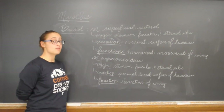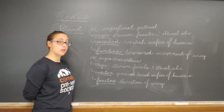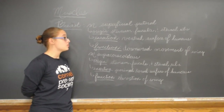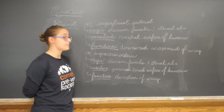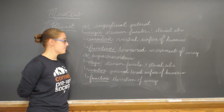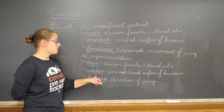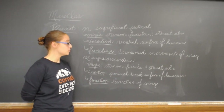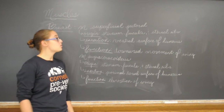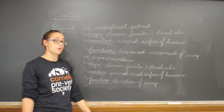Finally, we have the muscles of the chicken breast. The superficial pectoral muscle originates at the sternum, furcula, and sternal ribs. Its insertion is at the ventral surface of the humerus, and its main function is the downward movement of the wing — it pulls the wing down. We also have the supracoracoideus. Its origin is also the sternum, furcula, and sternal ribs, but its insertion is at the proximal dorsal surface of the humerus, and its function is the elevation of the wing. So the superficial pectoral brings the wing down, and the supracoracoideus brings the wing up.